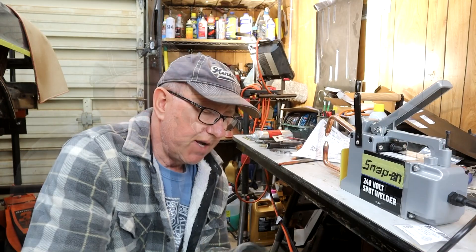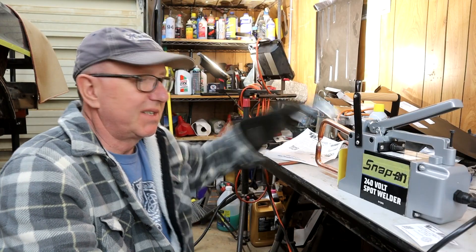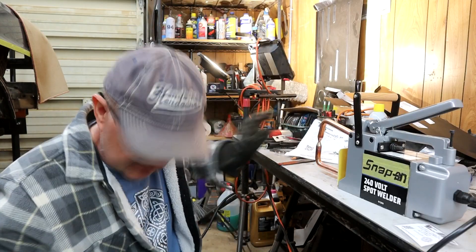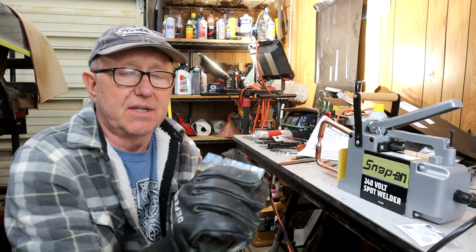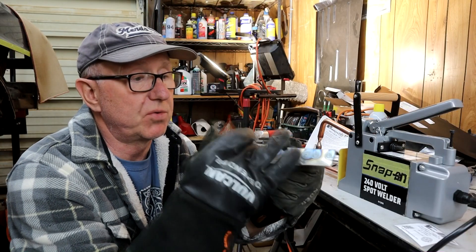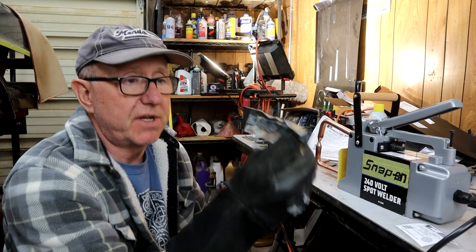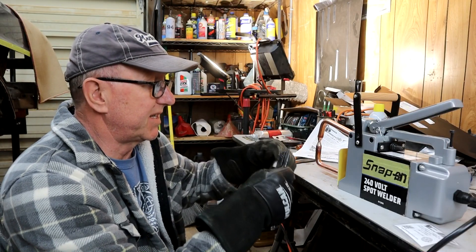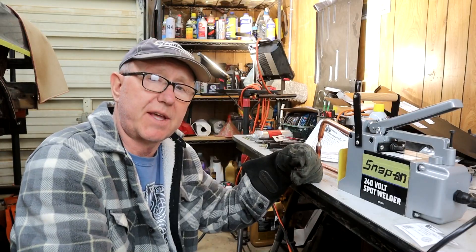Keep them clean and dress them occasionally — after about a dozen spots or so — and you're getting a really nice weld. As you saw on the bench, I tested this and tried to bend it, and there's no way you're breaking that. It's just like a typical rocker spot weld or pinch weld. So if you are going to get one of these, definitely upgrade the tips and you'll be good to go. Thanks for watching guys, I'll see you in the next one — take care, bye-bye.